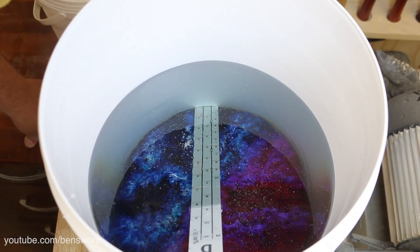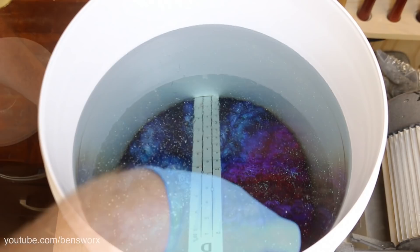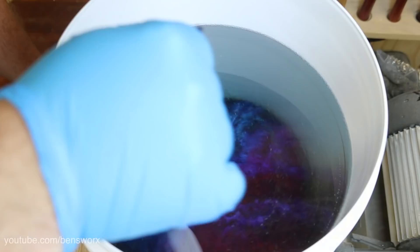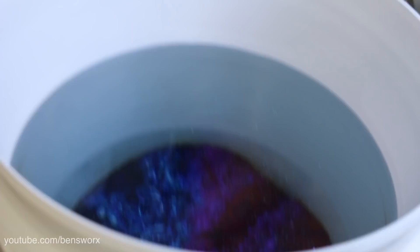I'm actually standing on a ladder to do this as well, so it's like one big balancing act. Now I'm just going to give it a little stir to mix it all together. I guess all we have to do now is wait. I'll put an extra fan up there under the aircon to keep it nice and cool, we've got our GoPro time lapse running. I'll come back and check on it in a few hours.